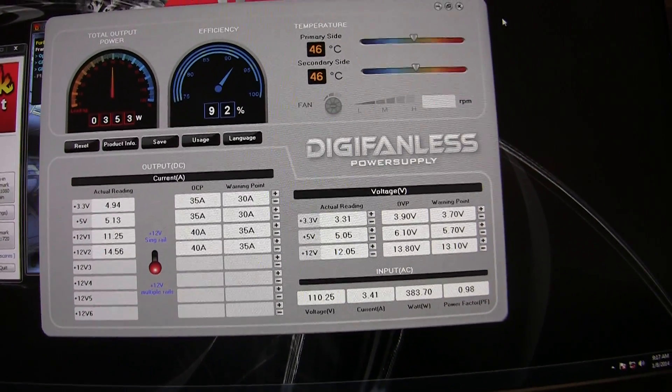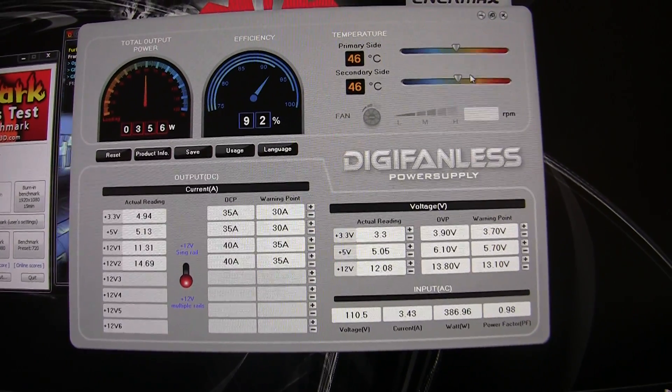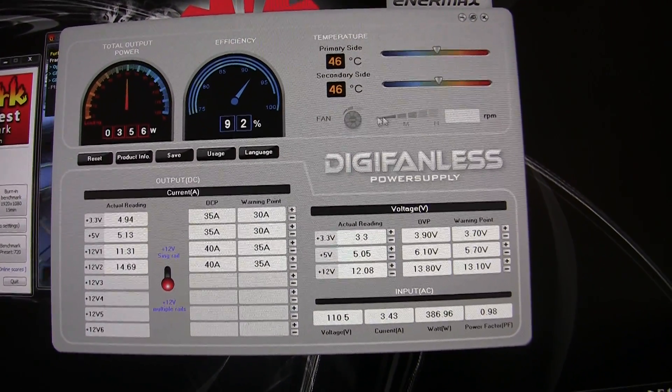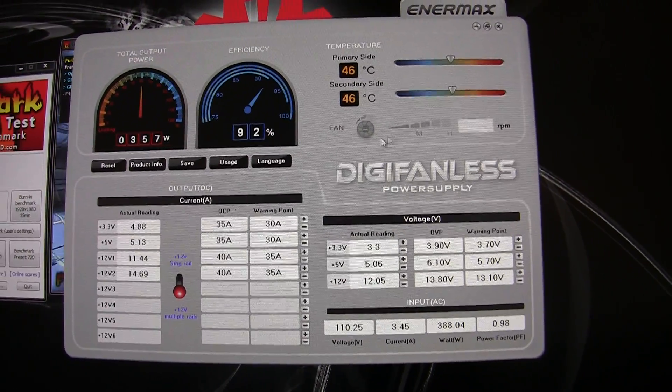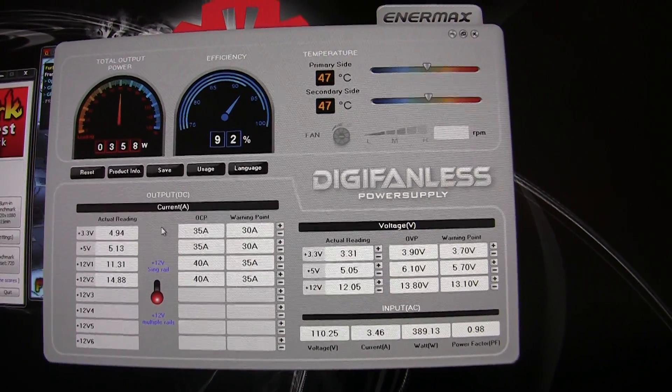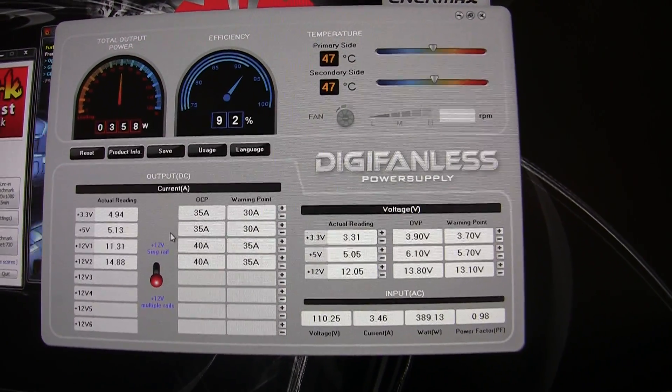And you have the ability to monitor your temperatures. This model does not have a fan, but it's pretty clear from this utility there will be a fan at some point. As well as reading the actual rails in the power supply — it's a single or multiple rail configuration.